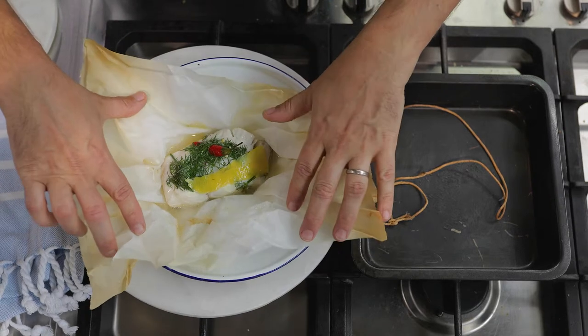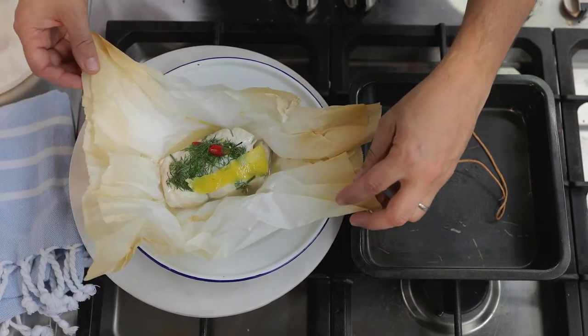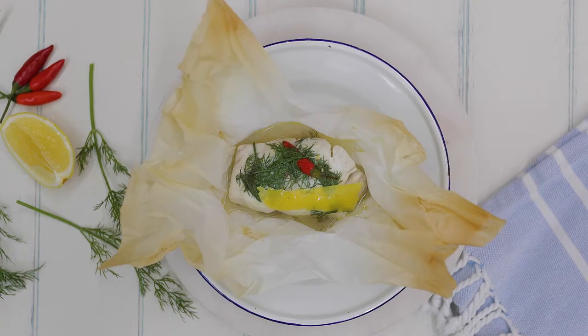And look at that! Serve that with your favourite salad or vegetables. Grains are good with it too. And of course with the poaching liquor. We'll see you next time. Bye.